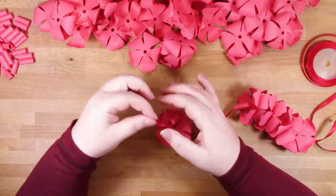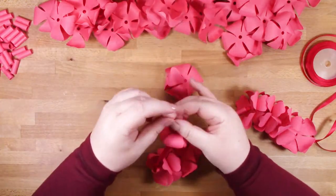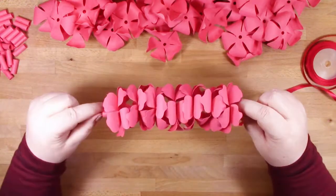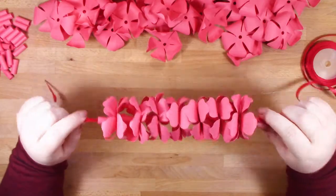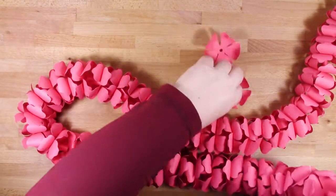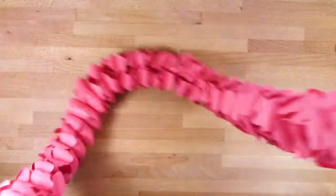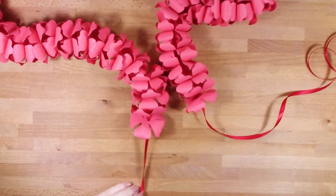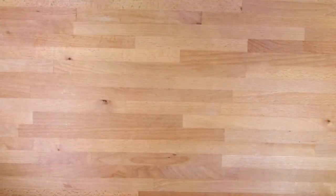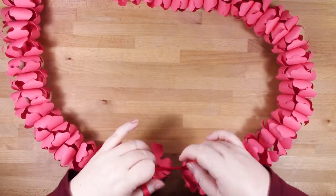You want one flower cupped towards you, the next one cupped away from you - so they're back to back - then your spacer, and you carry on right the way through until the end. This is the effect you're looking for - nice and full. Another thing you could do is cut these out of different colors of paper. Since you cut this out six times, if you cut three different colors twice you could alternate your colors all the way down, giving you a completely different look.